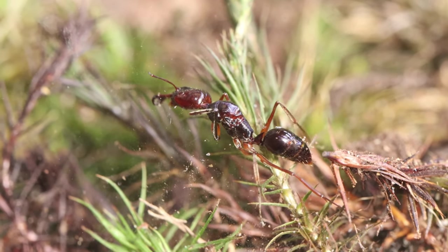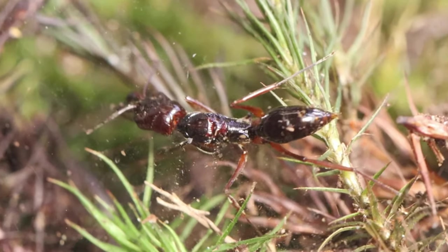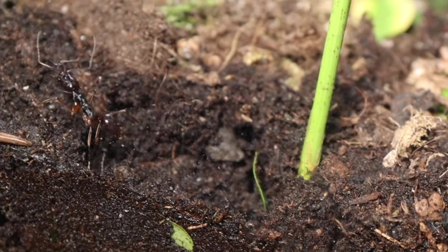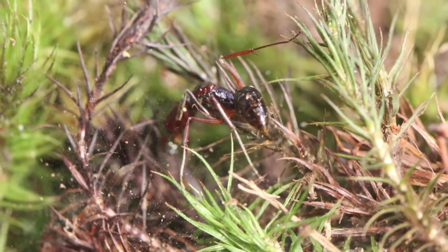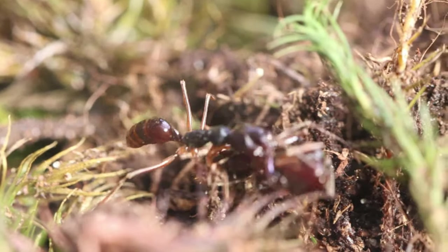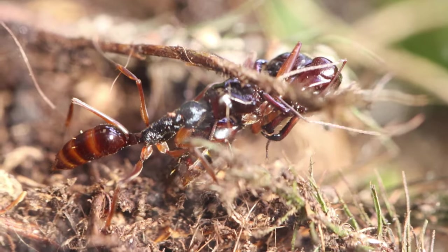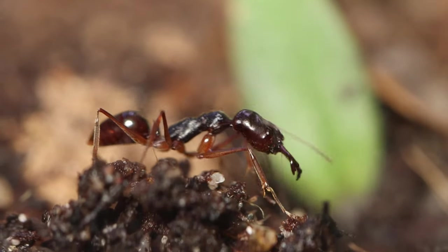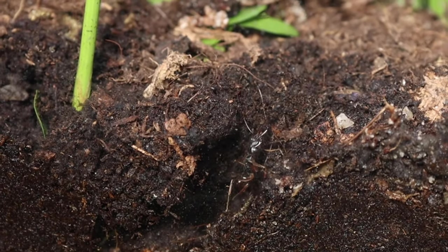Maybe I had pushed them too far. Was it too late to take out the queen? Could I even find the workers? Well, it didn't matter — because as the queen played dead, a worker simply came over, picked her up, and moved her into their new nest. Later on, I saw the trap-jaw ants busy extending their new tunnels.